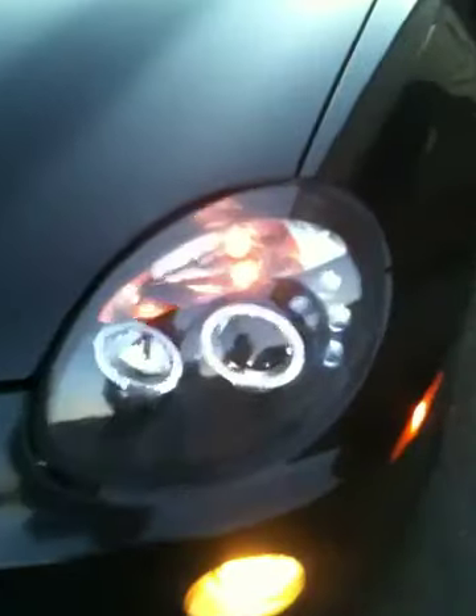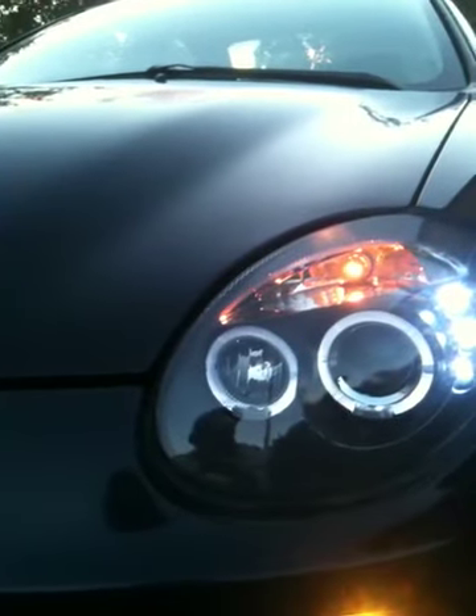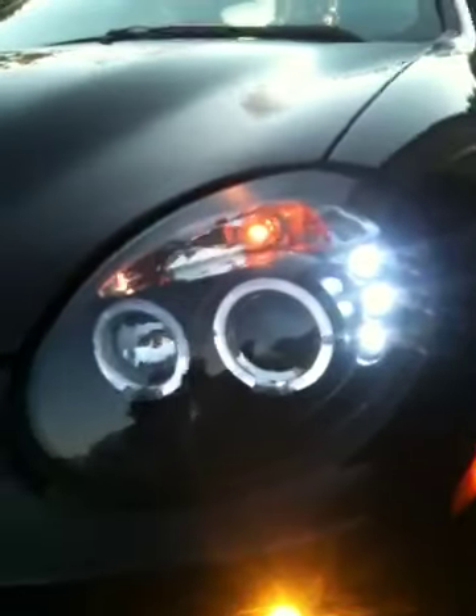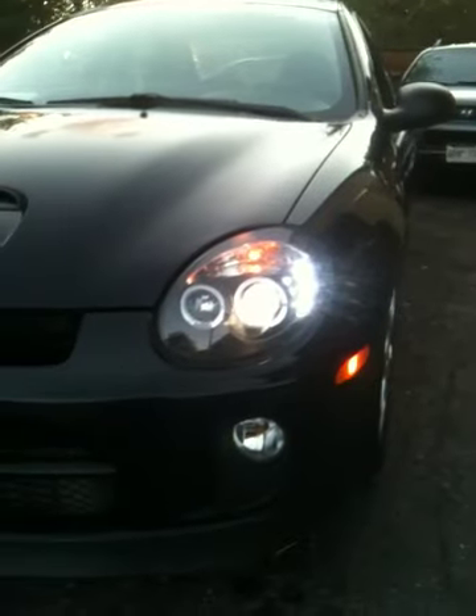Turned out very nice. I tapped the halo LEDs into my parking lights, so when you turn the parking lights on you get the halo rings lit up, the little turn LED signals, and the yellow fog lights at the same time. These are the 80 watt arctic white bulbs that came with them — they look pretty close to HIDs.